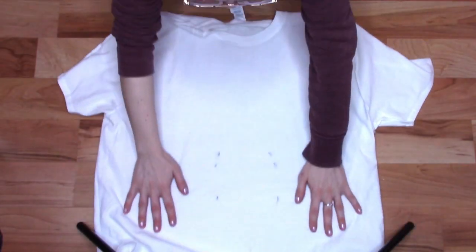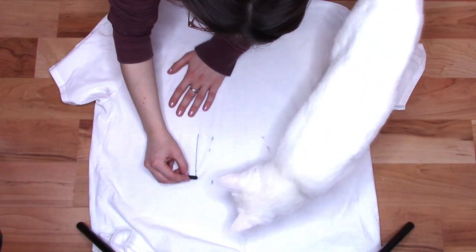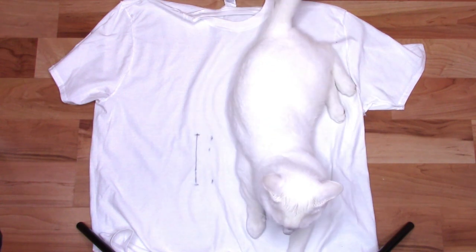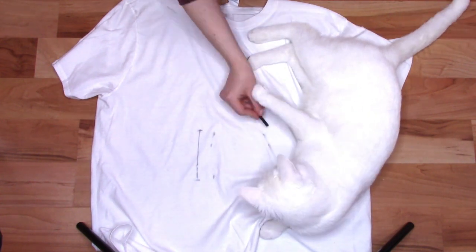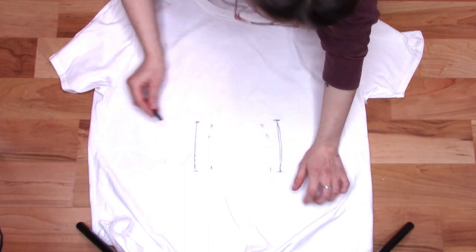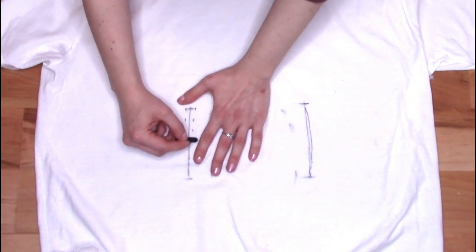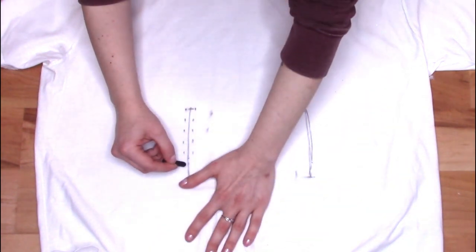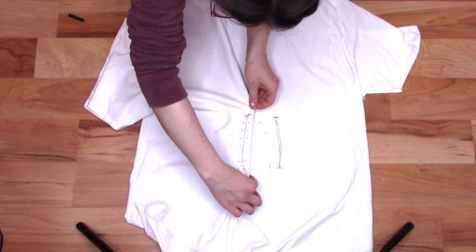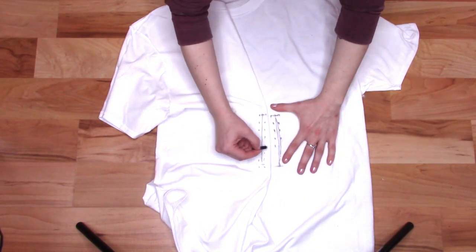Lay your shirt down face up, still inside out. Starting at least an inch outside of your markings, draw a vertical line the length you want your lacing to be. If you have a cat, they've probably realized that you're doing something and have come to sit on it. Bother your cat until they leave, then draw an identical vertical line on the other side of the shirt. Now just like the first tutorial, make two small dots at the top of one of the lines, one on each side, then continue to add more sets of dots all the way down the line a couple of centimeters apart. Fold over one side of the shirt so the two vertical lines are next to each other and repeat the pattern of dots on the second line, making sure both sides are the same.